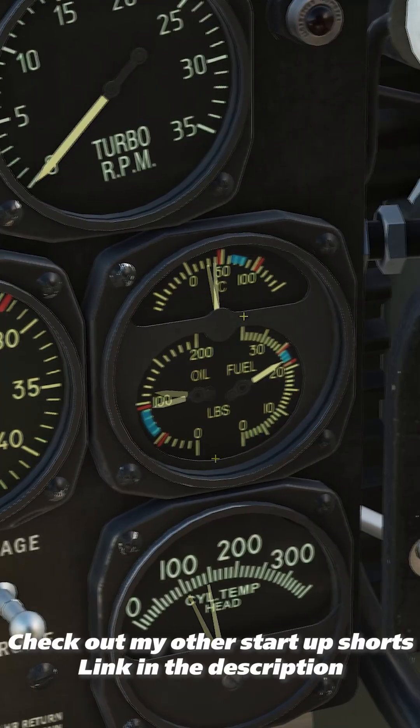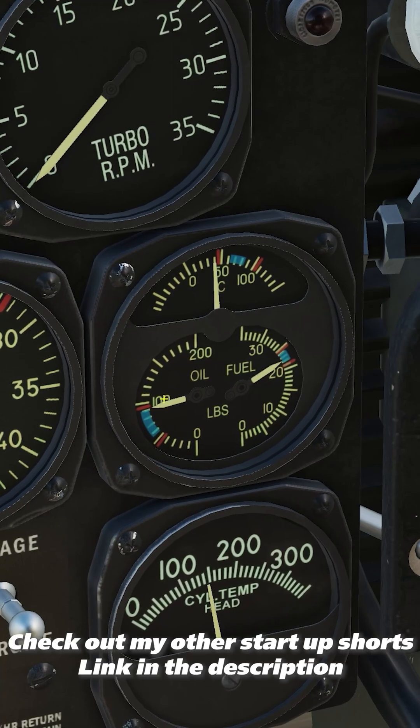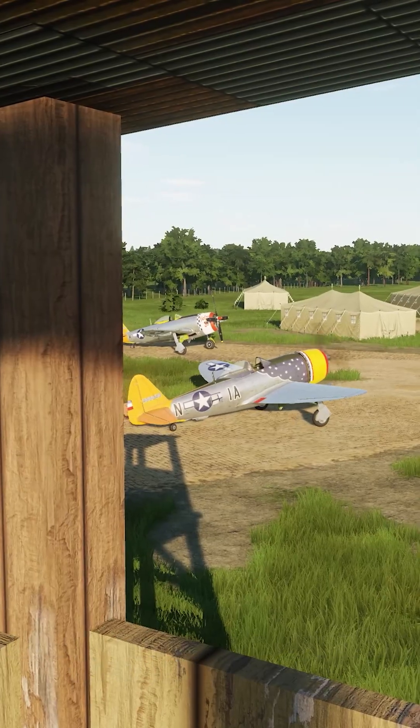Set the throttle between 800 and 1000 RPM. Check your oil pressure. Let the oil temperature get above 40 degrees and pressure below 100 PSI, and you're ready to taxi.